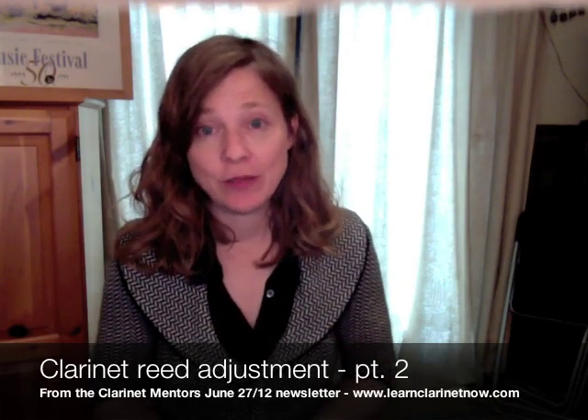Hi, this is Michelle of Clarinet Mentors and today I want to show you one of my very favorite tricks for making an old reed play a lot better. If you don't know this, it's really handy to know and I guarantee you it will make some of your reeds last a lot longer than they already do.